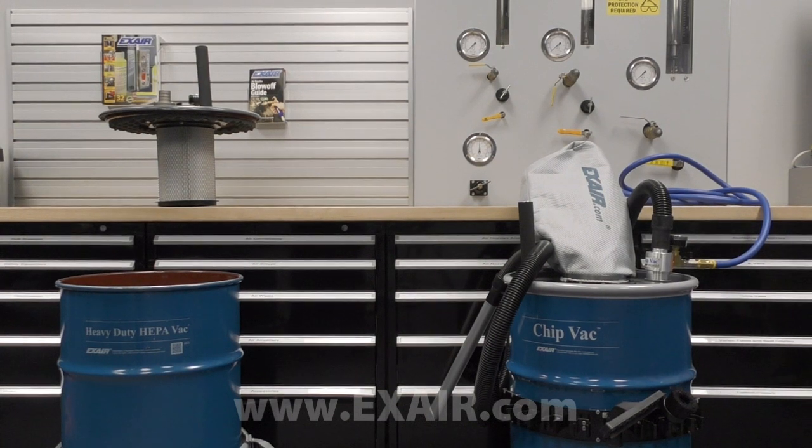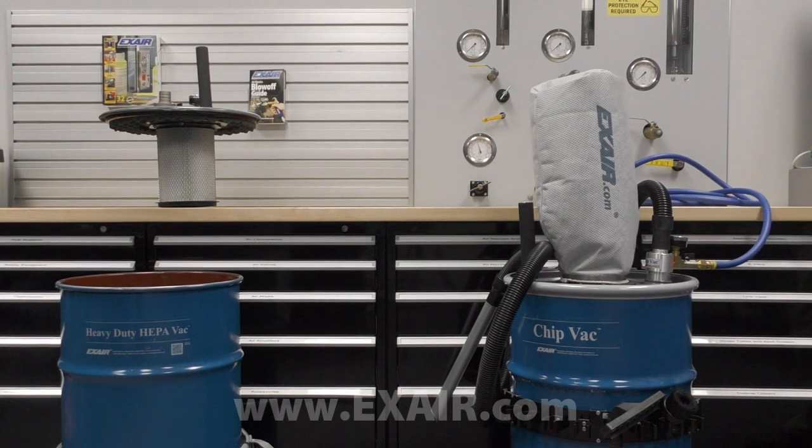The chip vac and heavy-duty dry vac systems exhaust the vacuum flow of air through a durable and efficient filter bag.